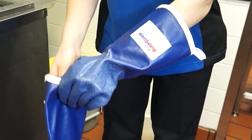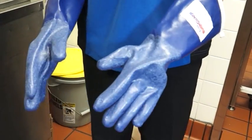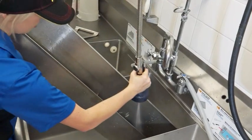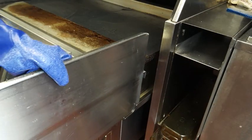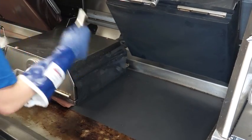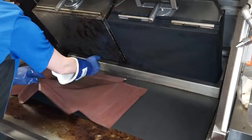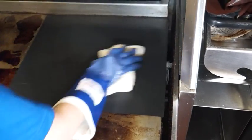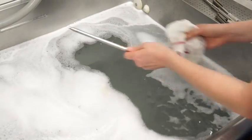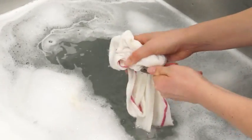Put on heat resistant gloves, then remove and empty the grease troughs. Rinse and replace them. Remove all clips, bars, and release sheets before recovery cleaning. Clean the release sheets as you would during the daily cleaning procedure. Take the clips and bars to the three compartment sink, then wash, rinse, and sanitize.